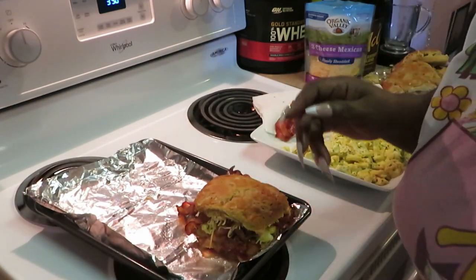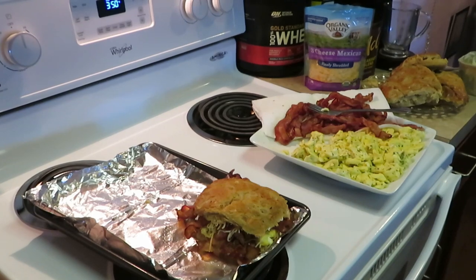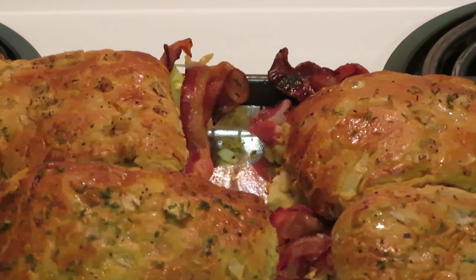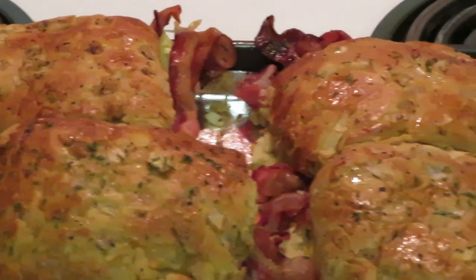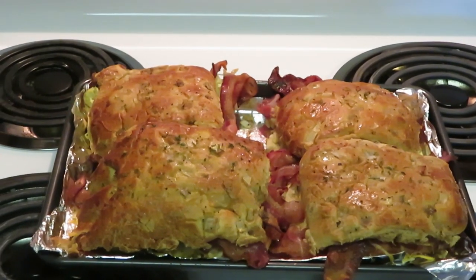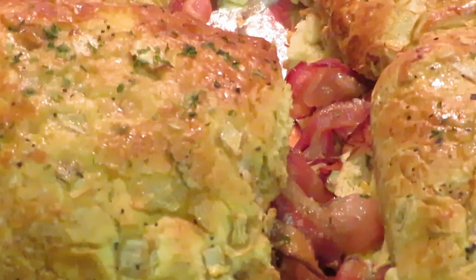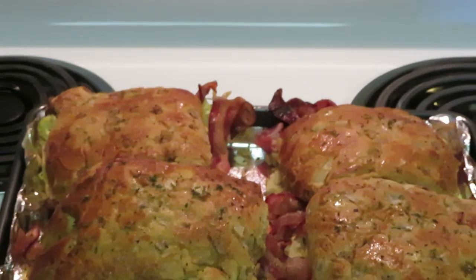Going to get them all in the oven — the grand finale will be pulling them out. I'm ready to eat right now! I just pulled them fresh out of the oven — they are nice and hot and toasty. Y'all see the bacon hanging out? Look at them — they look amazing!